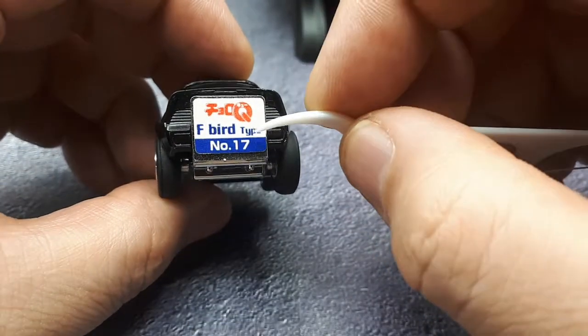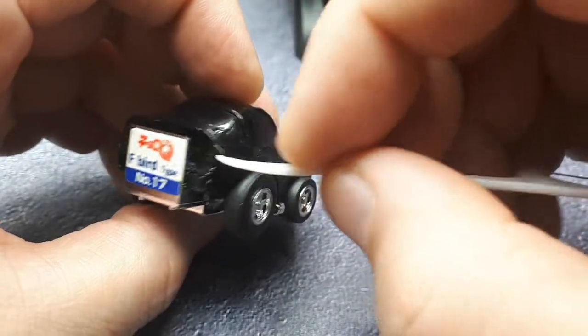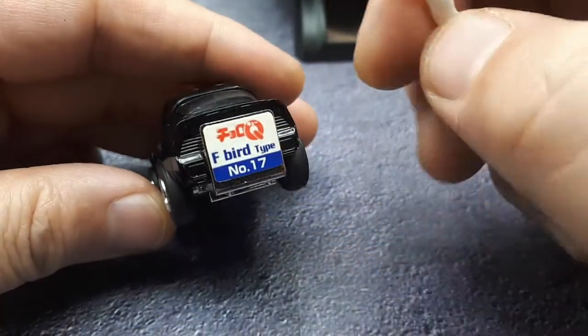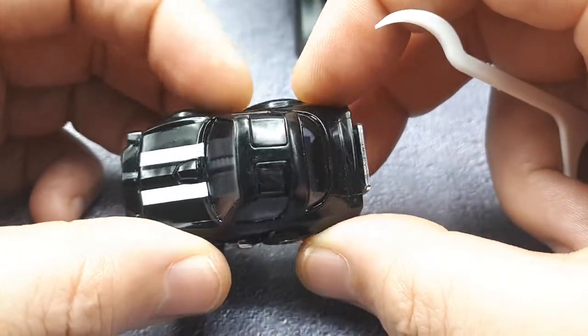Number 17 on the rear end — that looks like the Smokey and the Bandit Firebird, which would make more sense; that's probably the more popular one. Now I have to decide if I even want to search for that because I want it. Darn, I should have never thought of that.